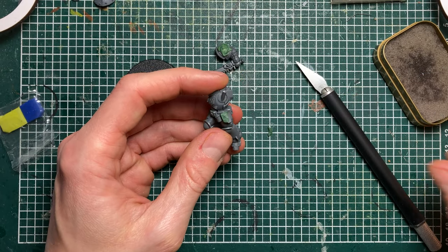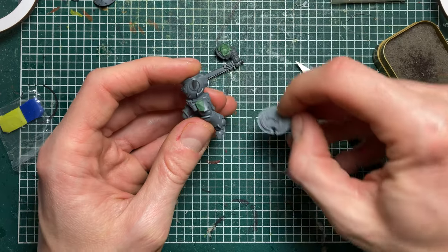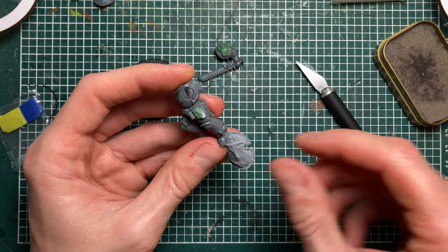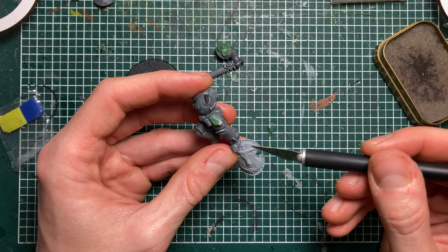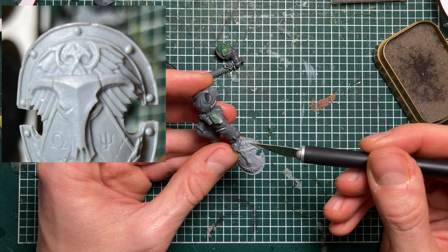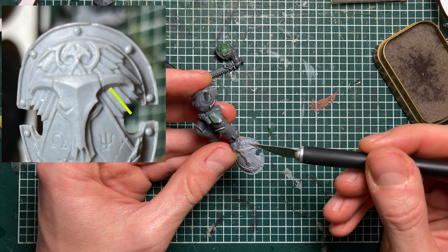So this is roughly what I would start out with. Now if I take this model and look at the feathers, what you'll see is that every feather has a ridge that is pushed into the ridge of the next one.